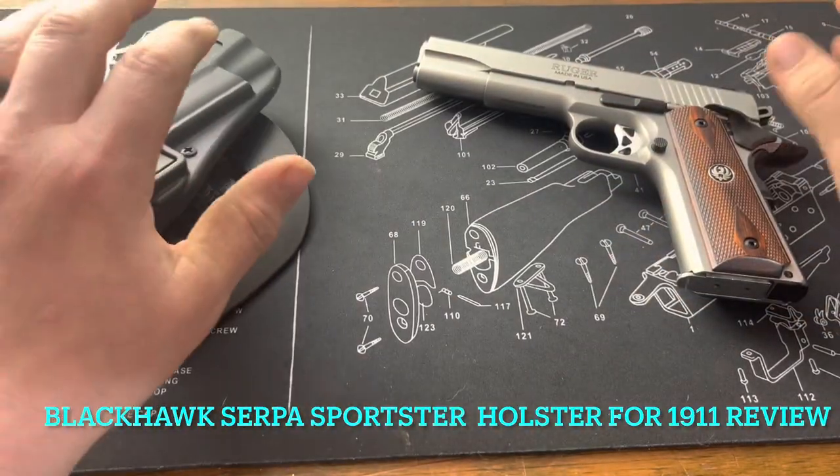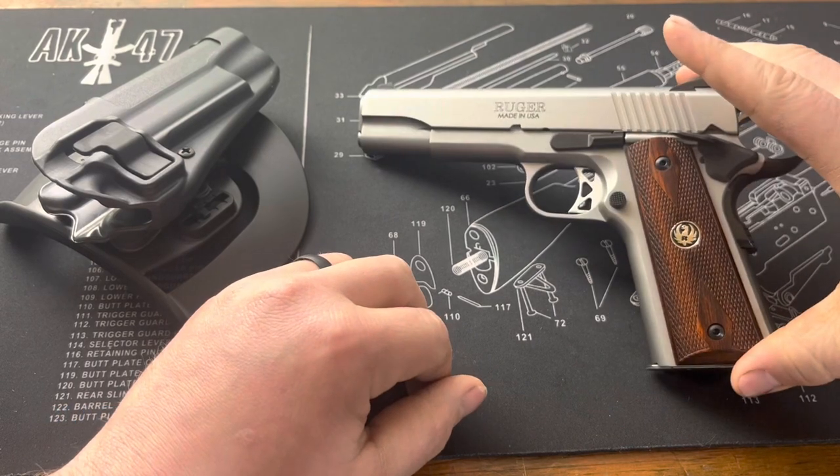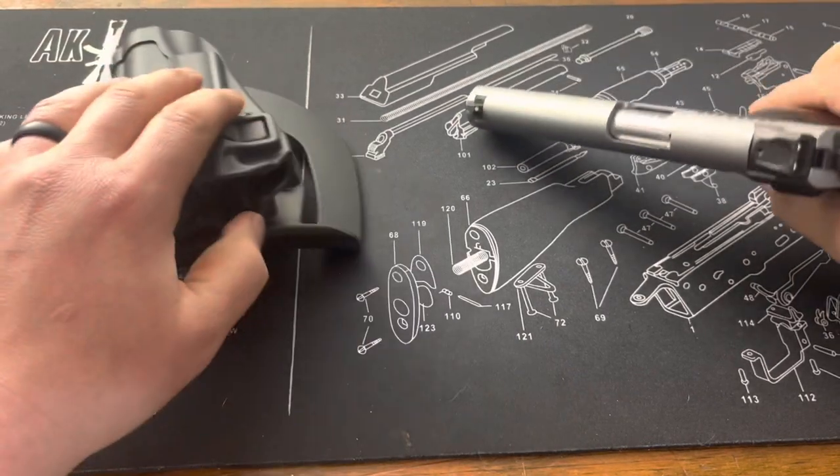All right, welcome back. As you can see today, I have one of my 1911s on the bench — my Ruger government size 1911, which is unloaded.